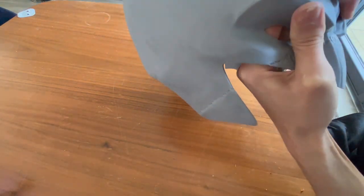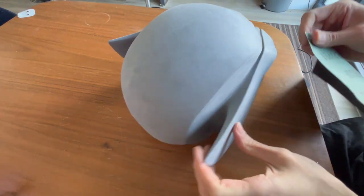Once you're happy with how you've sanded it down — I don't actually show it here but I show the end product — I take wood putty and put it into the soldered areas where you can see those little gaps, which I then sand down to allow for a smooth finish.